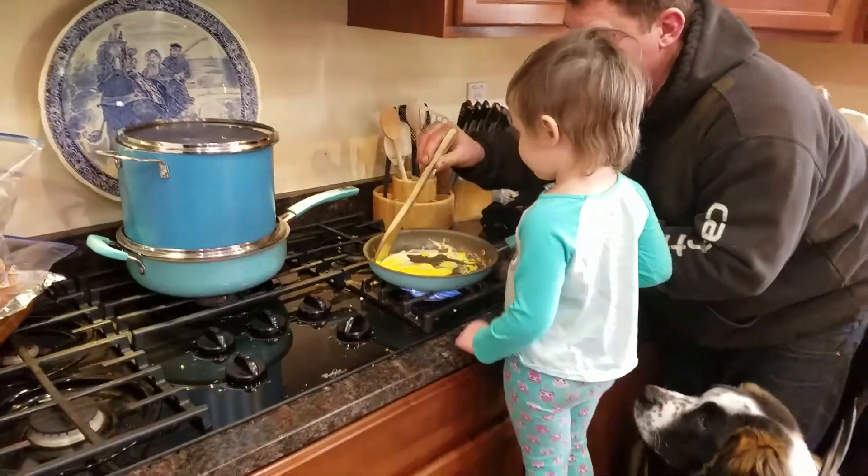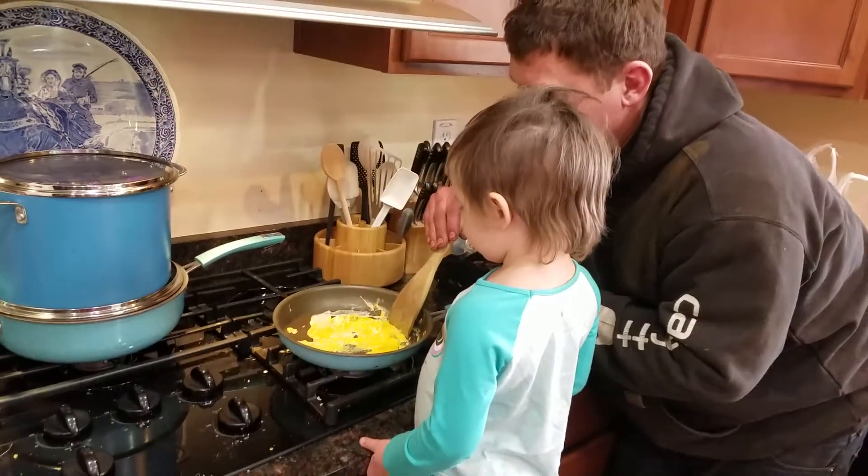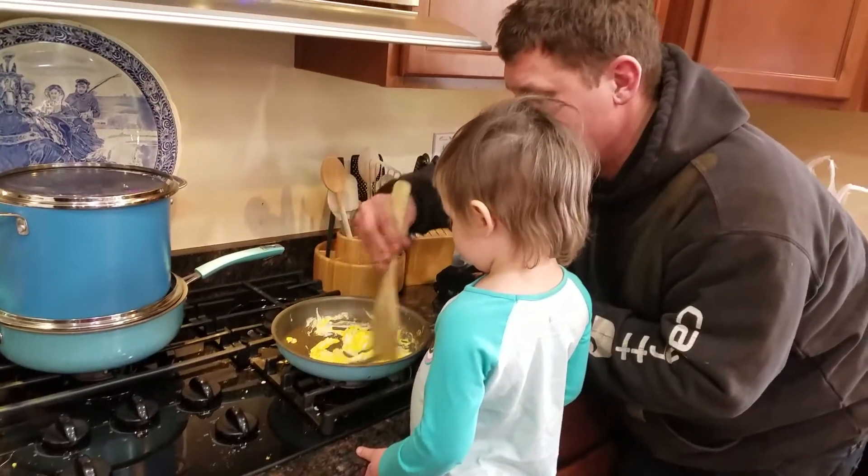Hold on. It's done to the point now where we can turn the burner off. Give these things a little bit of a whirl.